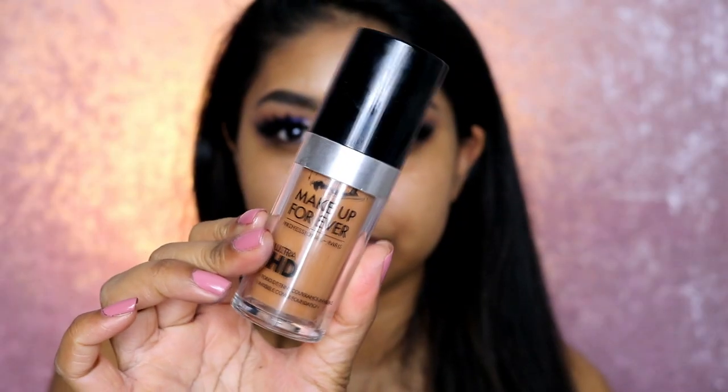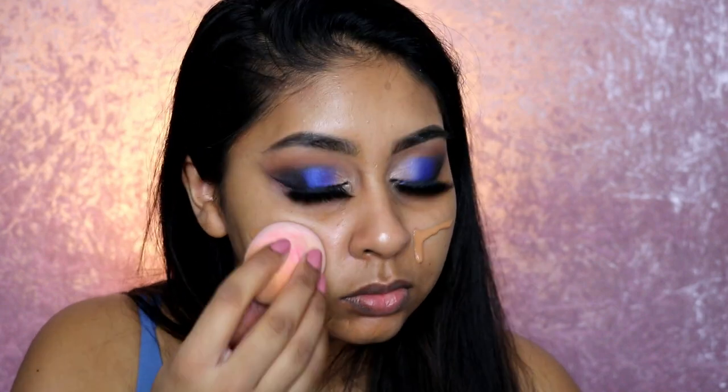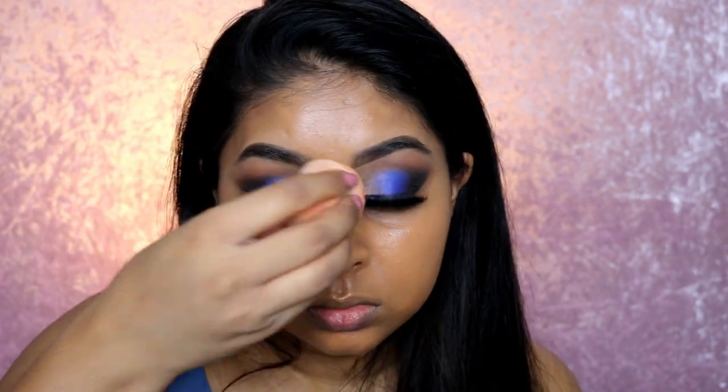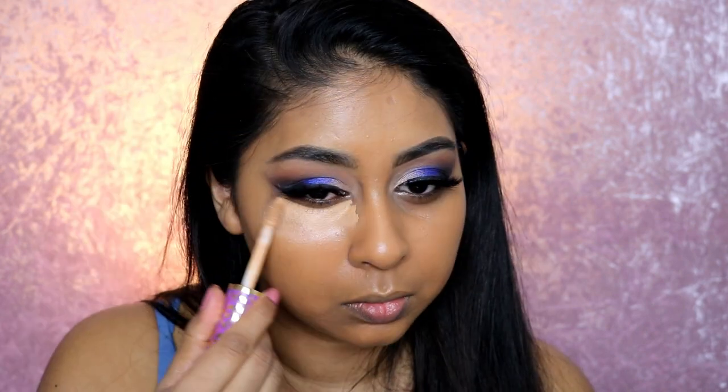I did my other eye off camera. Onto my face I'm using the Makeup Forever Ultra HD Liquid Foundation in Y445 and blending this all over my skin. I did realize the stick in Y445 matches me better, but the liquid for some reason is a bit darker. I just prefer overall the Ultra HD Stick Foundation to the liquid one and I don't think I'll be using this liquid one anymore.